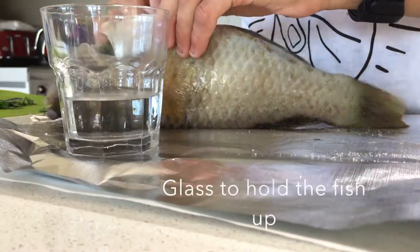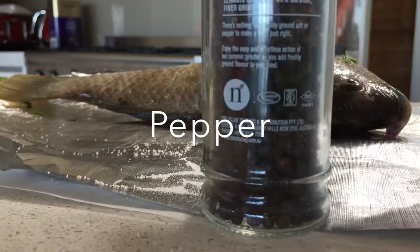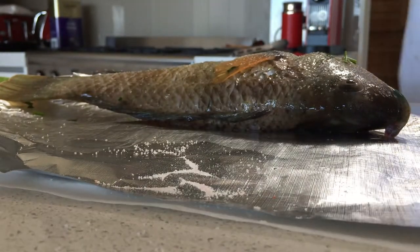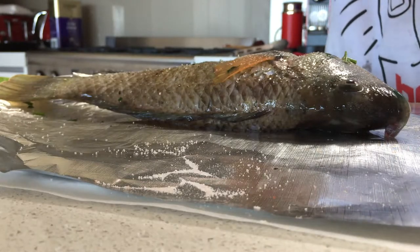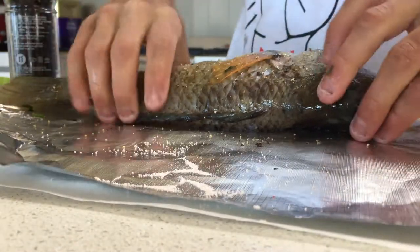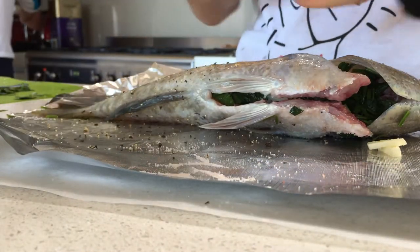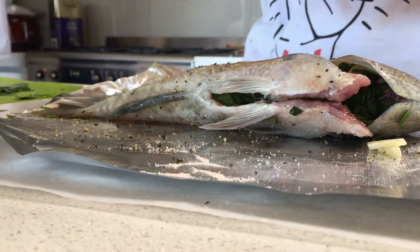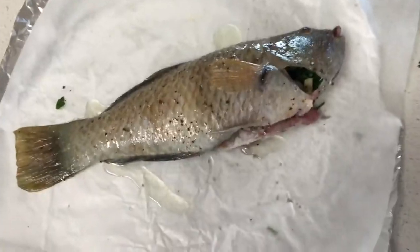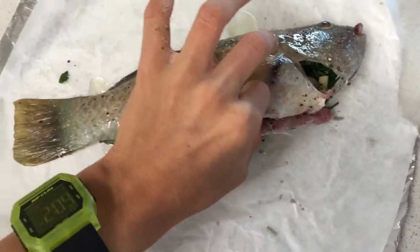It's like an invasion with privacy, you know what I mean? Okay guys, so he's all ready to go into the oven. He's going to be in there like 10-15 minutes, you go.